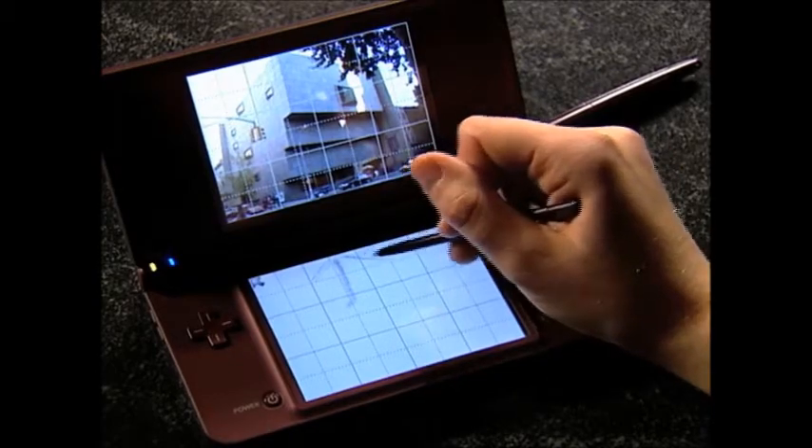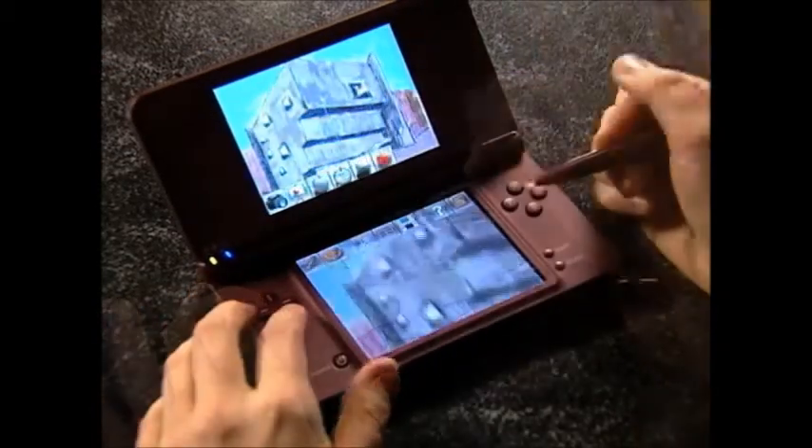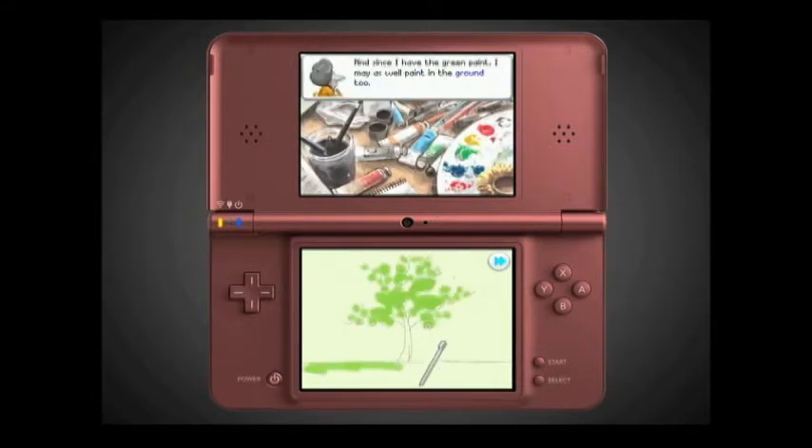Art Academy teaches drawing and painting skills that you can use in the real world, no matter how much or how little experience you may have. Imagine having your own personal art instructor that you can take with you wherever you go and being able to enjoy art lessons at your own pace. While some people like to draw freehand, others like to take a photograph as a reference.